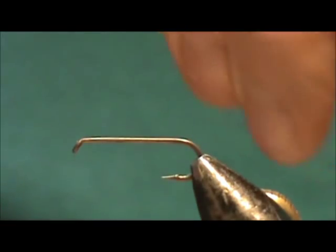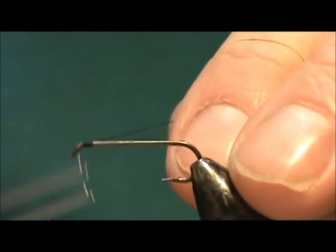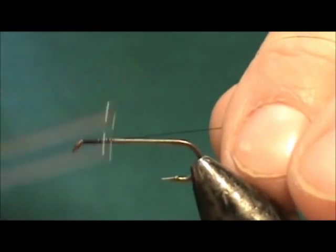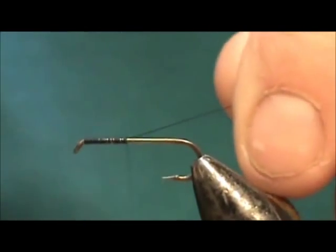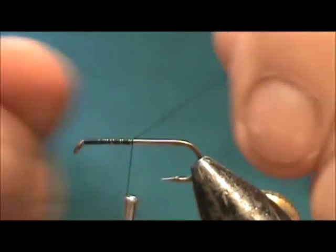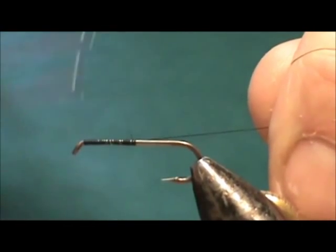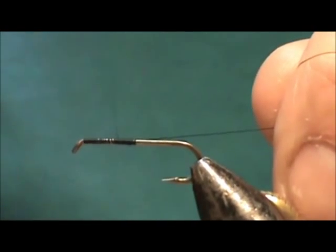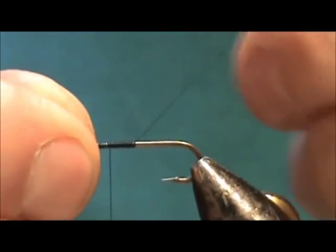I'm going to attach the thread at the eye, bring it back halfway, and then come back half of that. This will be the placement of the wing.